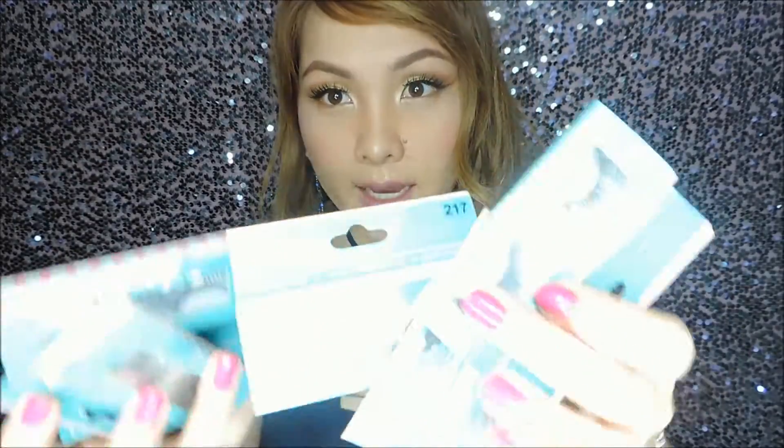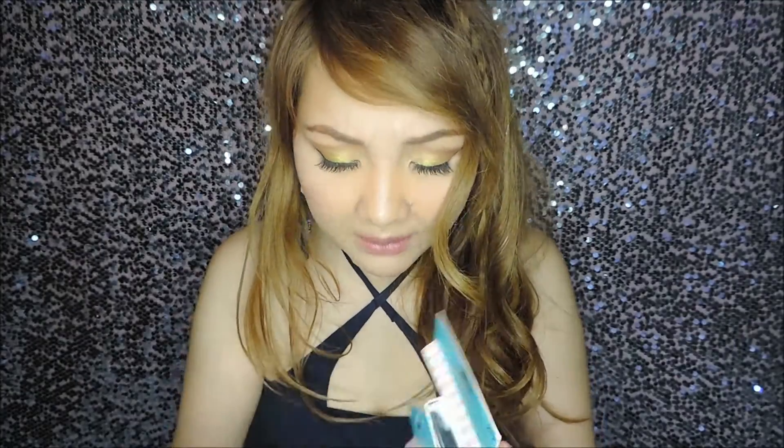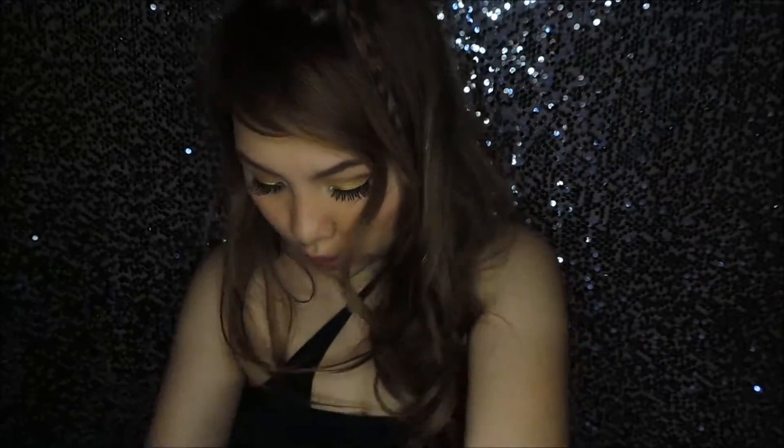The next product is eyelashes, from Fabio Lash. You can order them online — I'll link their website in the description. These retail for only 100 pesos each. I got a few different designs.